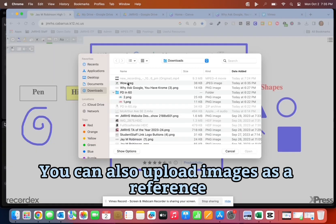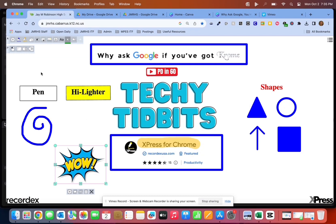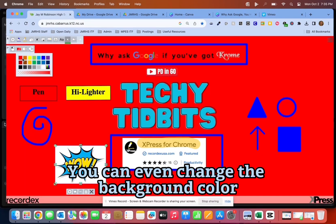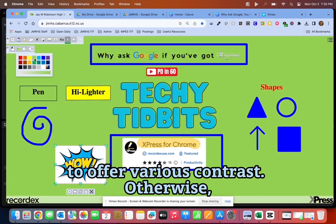You can also upload images as a reference or anchor chart. Adding text allows you the option of personalization. You can even change the background color to offer various contrast.